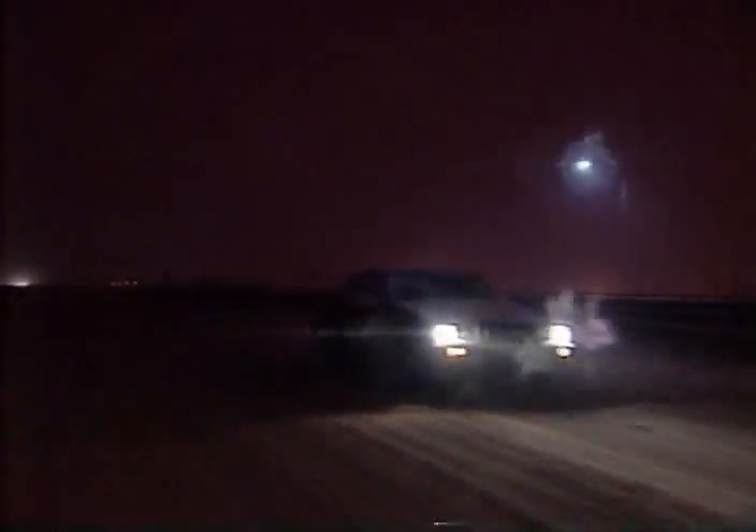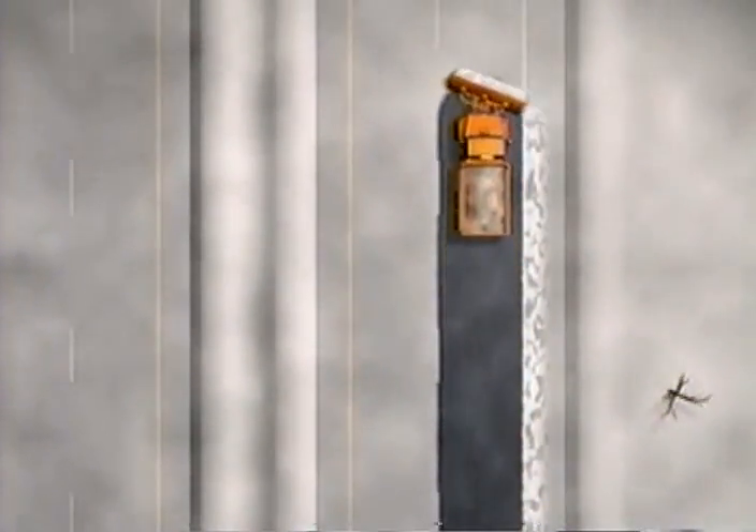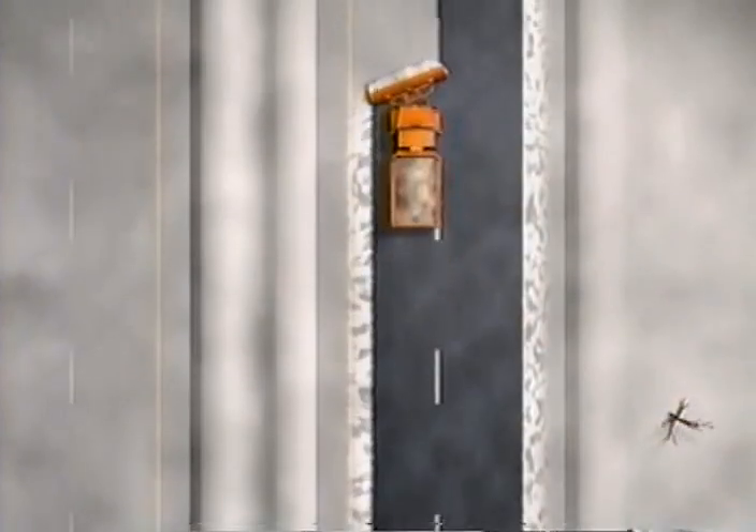Everything you will learn about plowing a two-lane highway applies to plowing a multiple-lane freeway or interstate, with the exception of where you make your first pass. The first concern on a multiple-lane divided highway is to provide a pathway for vehicles to get through. Where you plow that first lane depends on whether there is a median wide enough to hold the snow. If there is a wide median, make your first pass in the right-hand lane with your plow angled to the right, moving snow to the right-hand shoulder. With your second pass, angle your plow to the left and move the snow towards the median.